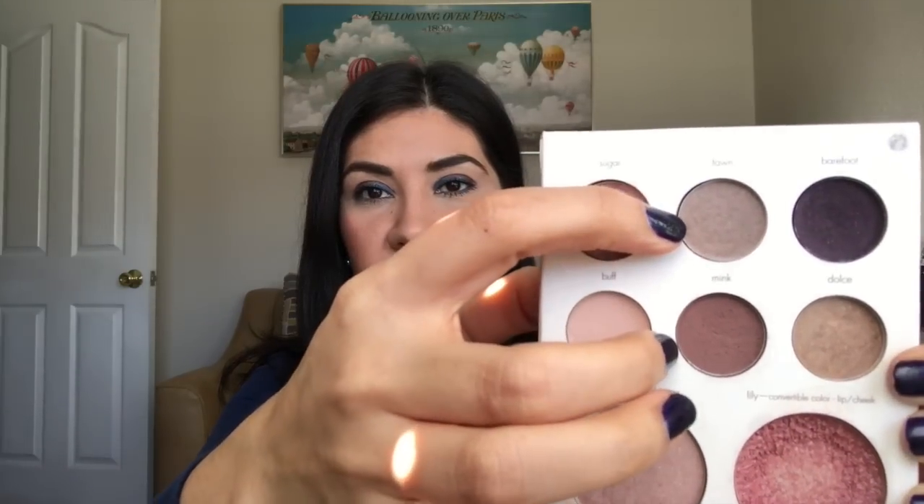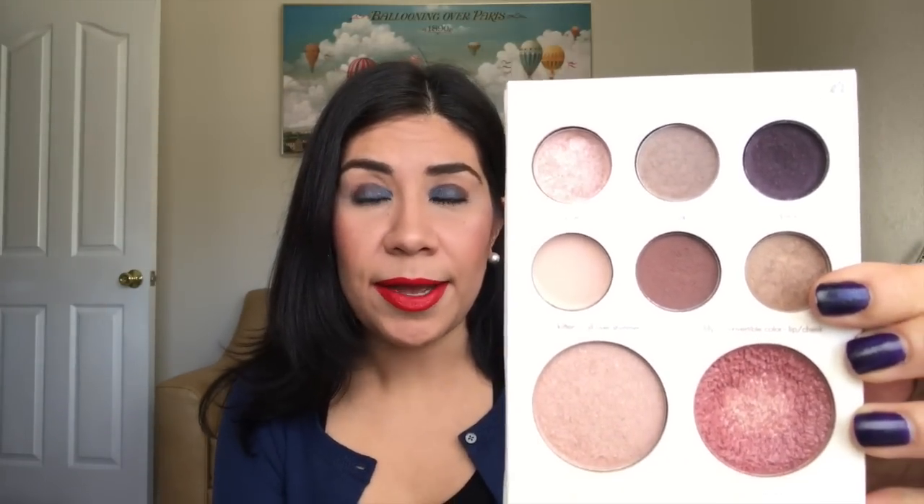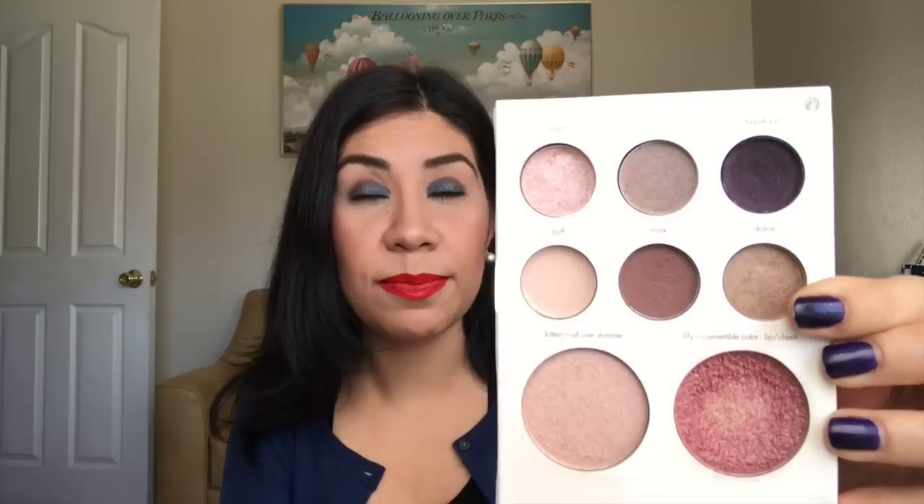This creamy color right here I'm using to set my primer all over the lid. And then these two colors right here — this one I've used like once or twice, so there's hardly any progress there. But these two I'm using together, blending them together to use as a crease shade.